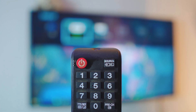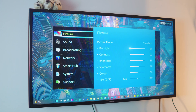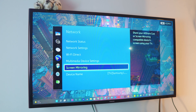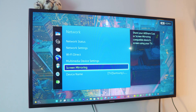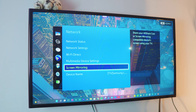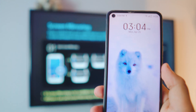Since this is a really old TV, we need to open the mirror cast tab manually. You can use the source option — click on Source and change it to Screen Mirroring. Or you can go back to the menu, go to Network Settings, and find Mirror Cast or Screen Mirroring inside your network. All you need to do is open the Screen Mirroring tab and your TV is ready.